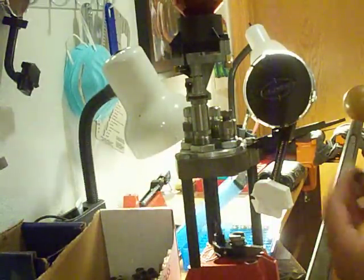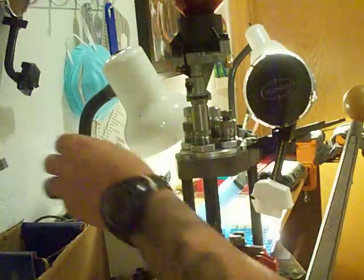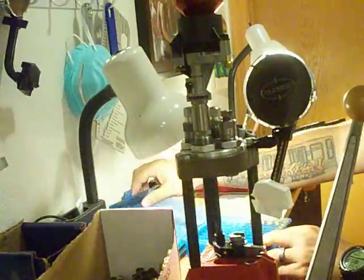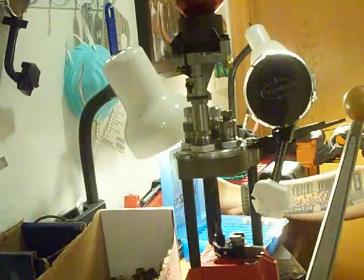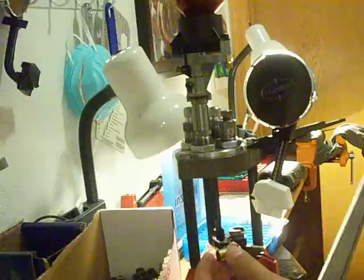I load this stuff very low recoil. This is set to give me 4.8 grains of powder with a 200 grain bullet. Very low recoil — almost like shooting a .22. You have to do that because everybody else is doing it. You're shooting against them and they're at an advantage, so you really got to reload like crazy.